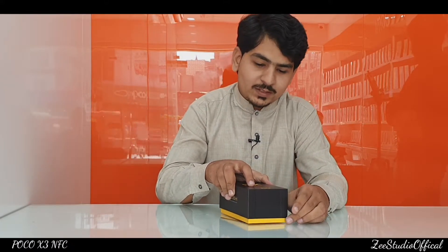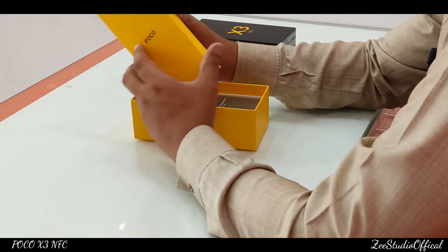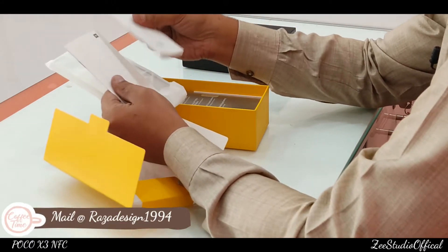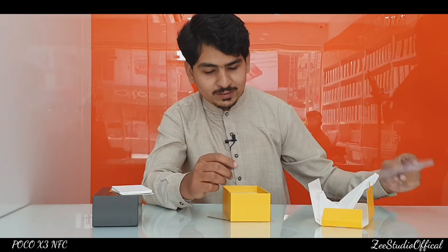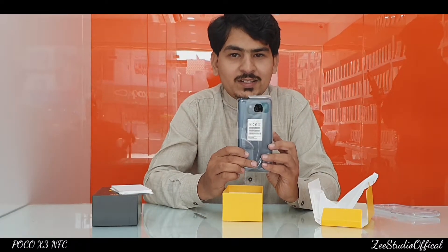Now it's time to unbox our cell phone. First of all we get a lid, and there is a lot of documentation inside. We also get a protective case — seeing the case will give you an idea of how the camera bump looks. And this is our cell phone device which we have been waiting for quite a long time.